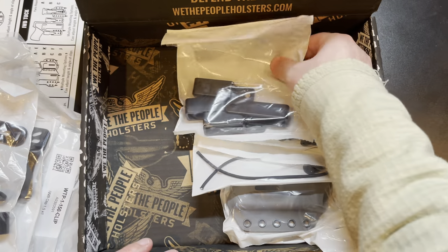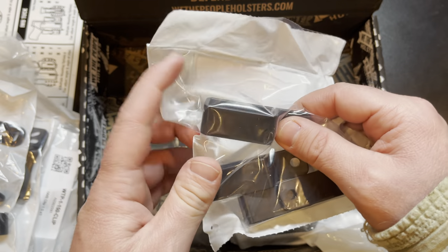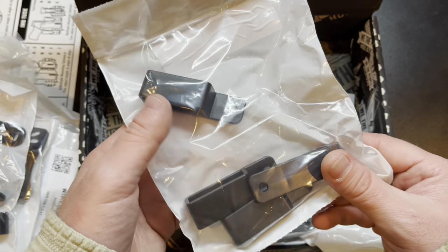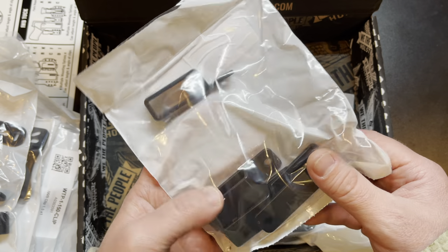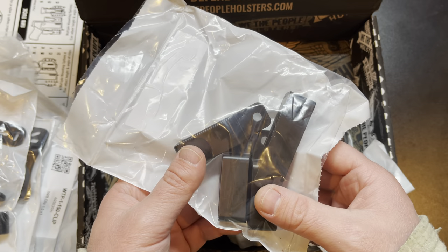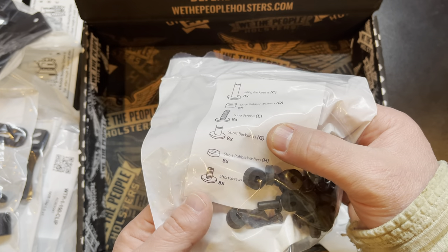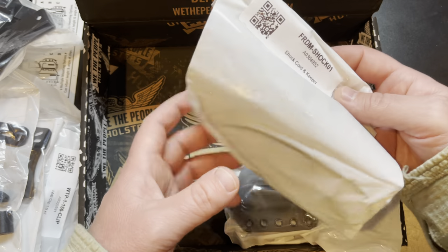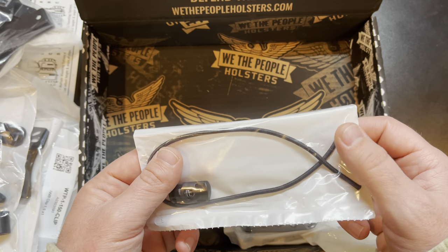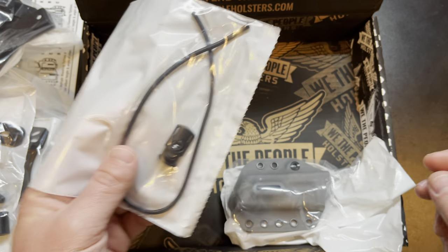Next up, the belt loops — I'm probably going to use these since I have several inside the waistband holsters but only a couple outside the waistband holsters. I'm thinking I'll set up both the holster and mag carrier as outside the waistband. The hardware bag has a whole bunch of screws, washers, posts, and more washers for putting it all together. There's also a shock cord used to rig up the appendix carry configuration — to tie the holster to the spare mag carrier and make it a single sidecar appendix rig.